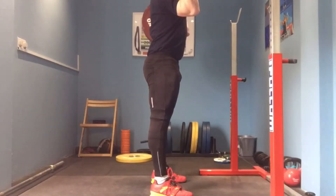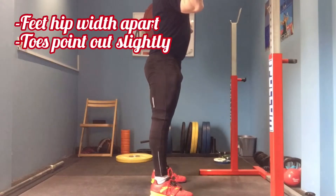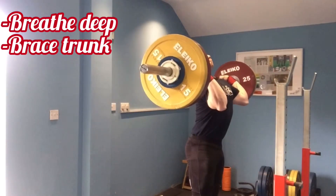Picking the bar up as you would for your jerk, place your feet approximately hip width apart and turn your toes out slightly. Keep the weight balanced throughout your feet, take a deep breath and brace.